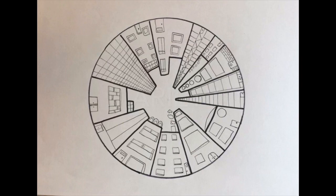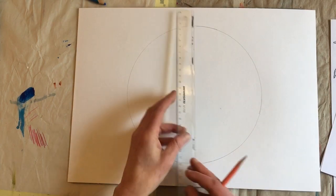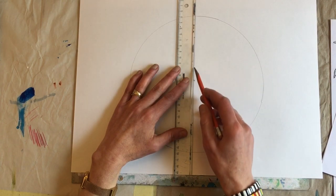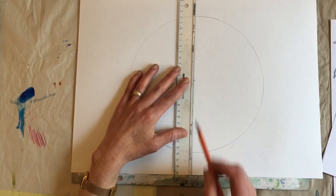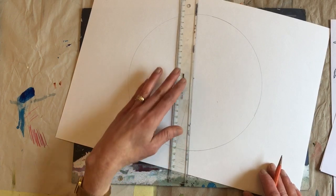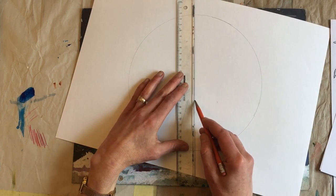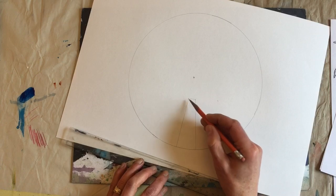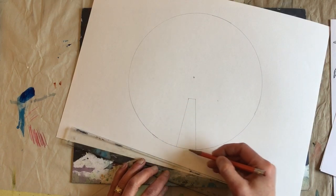Now we want to decide what kinds of buildings we want. In art it's really important to have variety, so you want buildings that are taller and shorter, wider and thinner — lots of different buildings. I'm going to start at my point, using my pencil very lightly, and my ruler is helping me guide my lines. I want my first building to start about down here, then I can turn my paper as I'm going. I'm going to draw my next line about here. Now the top of my building is going to be here.